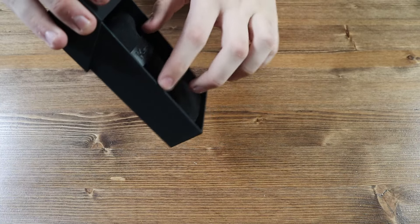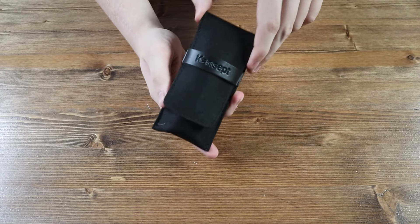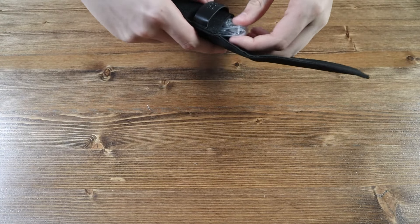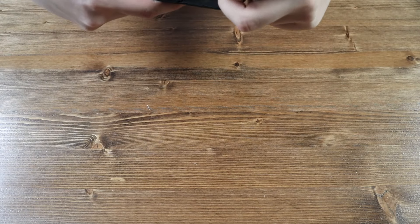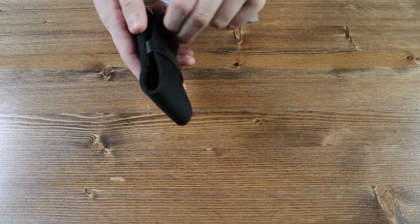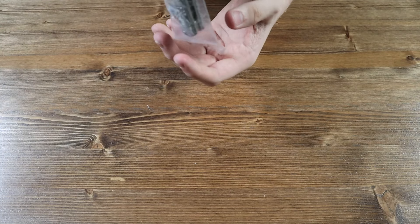Underneath the envelope, we have a black Cancept carrying pouch. You can carry the knife in your pocket with this, or you can just carry it with you if you don't want to wear the knife in your pocket. And here we have the Cancept BTF pocket knife itself.